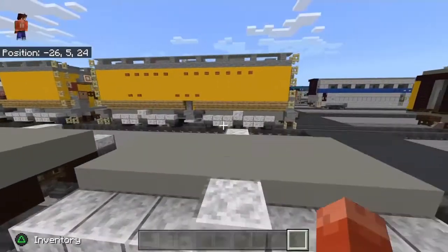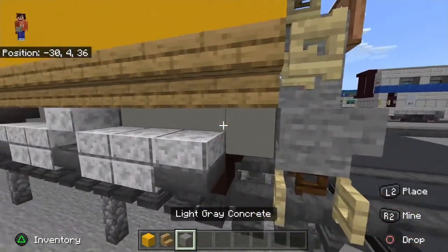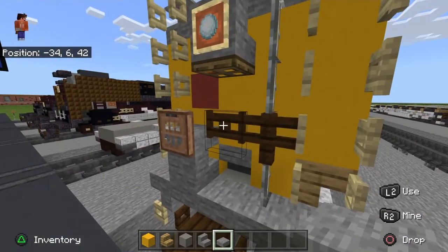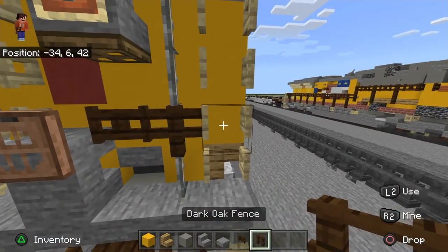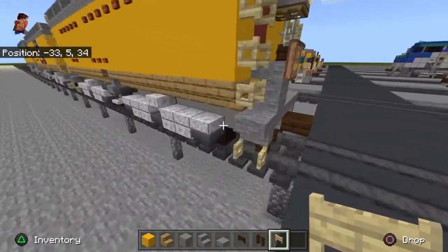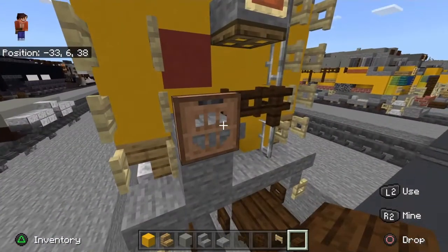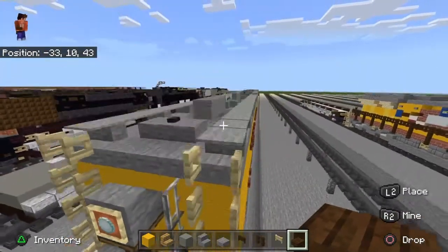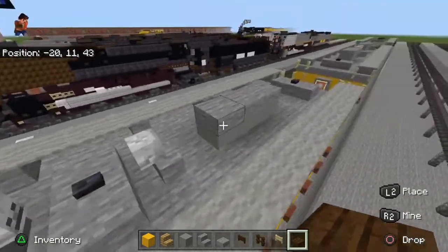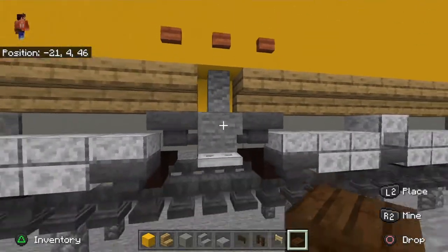Now get rid of all those blocks. Next get out yellow concrete, oak wood stairs, light gray concrete, stone stairs, stone slab, dark oak fence gate, dark oak fence, birch fence gate, dark oak wood slab for the coupler, jungle oak trapdoor, iron bars, a button, black stone button, wither skeleton skulls, carpet, acacia button, more hoppers — everything you see on this model.